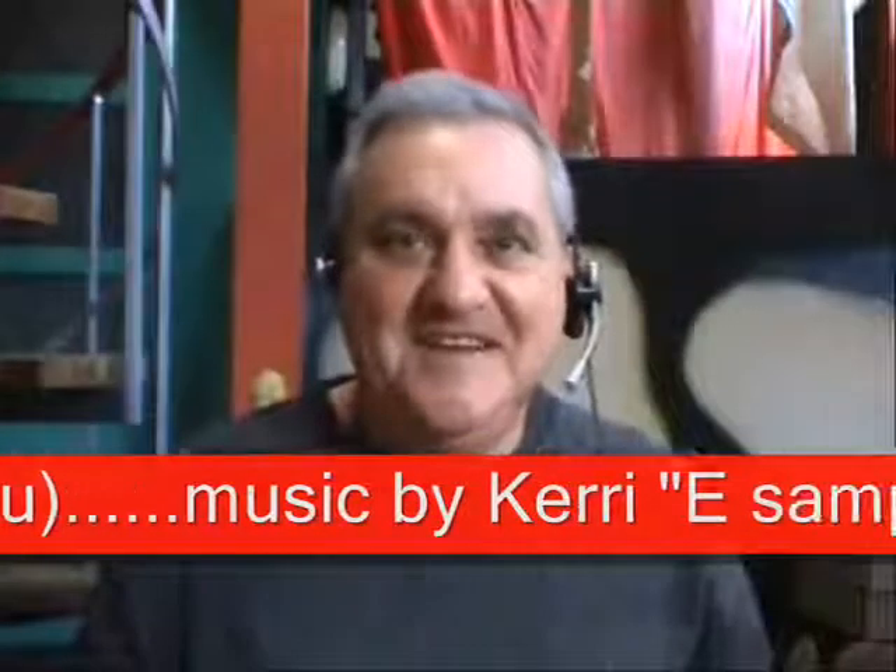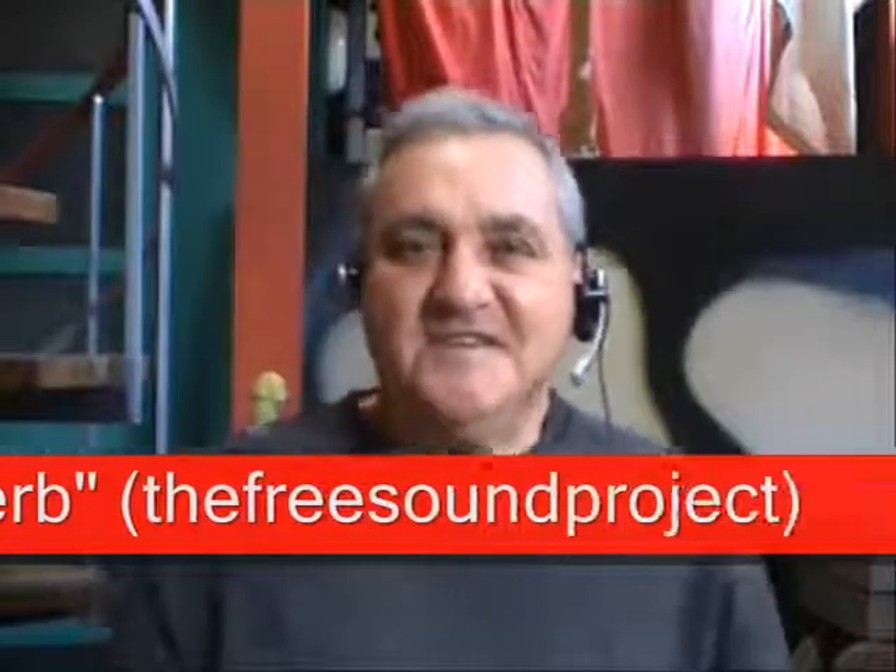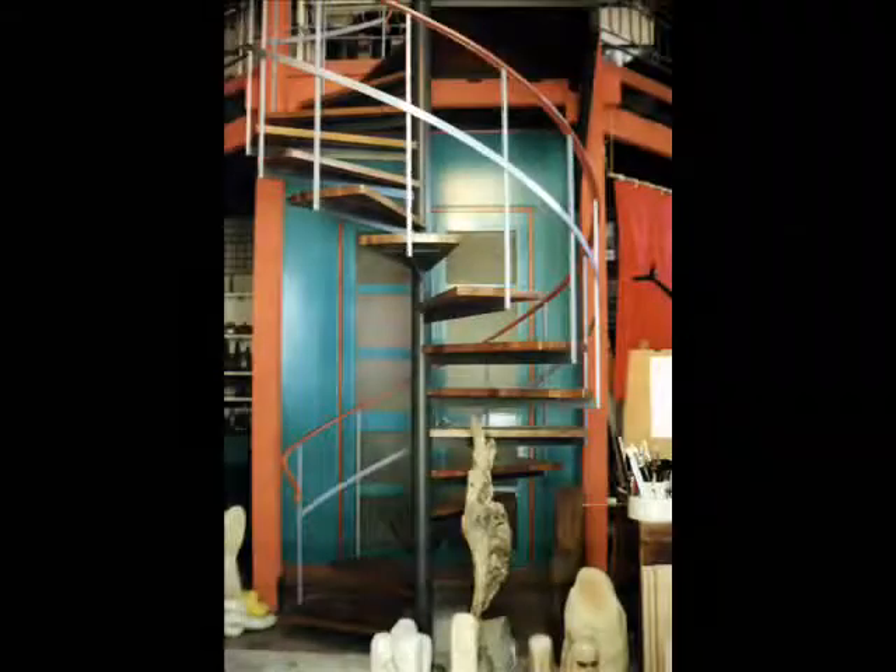Hi, Ron Macbeth, Art and Architecture, in my studio in Woollahra, Sydney, Australia.